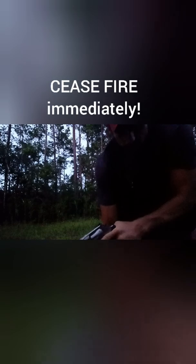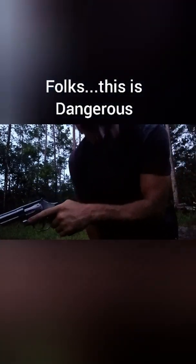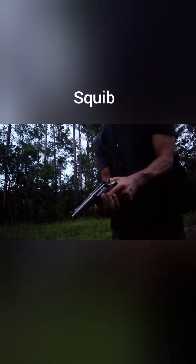Okay, guess what — that's an audible pop, folks. You know what that means? It means we have a squib round in this gun, so we're gonna unload it and we'll take a look down the barrel here in a second.